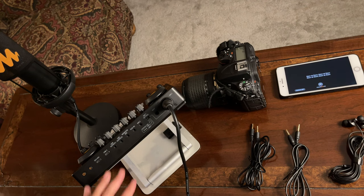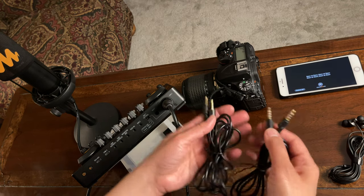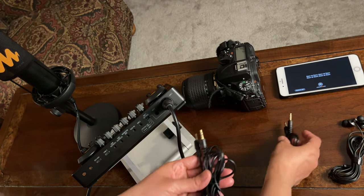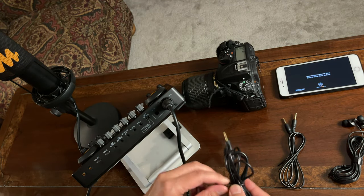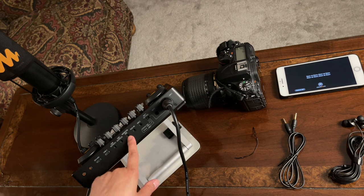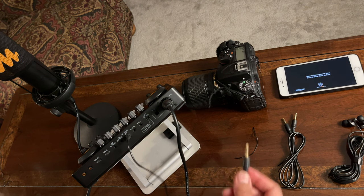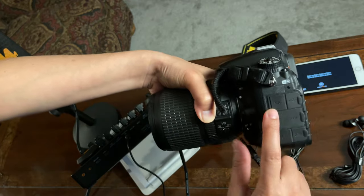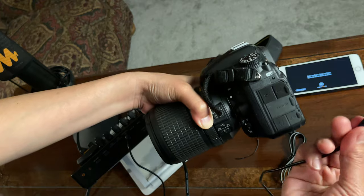Now let's connect the DSLR camera to the Monocaster E2. As I showed you earlier, we have two different cords — the TRS and TRRS. What I suggest is to use the one that has two lines on both ends, which is TRS. From here, we will connect one end to the port that says Monitor Speaker, and I will connect the other end to the mic port of this DSLR camera.